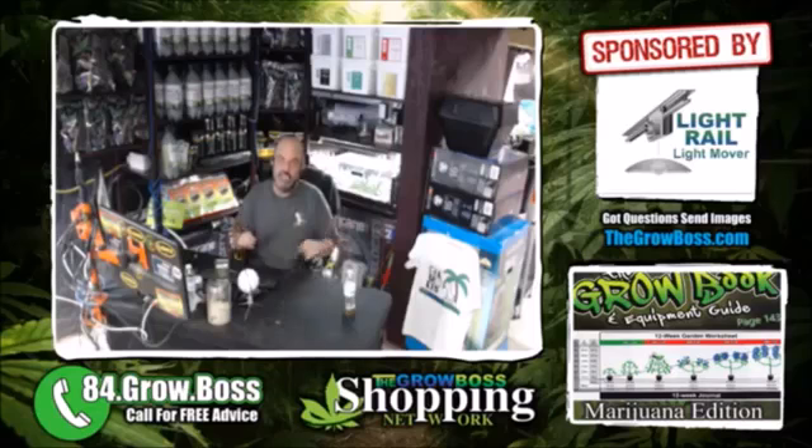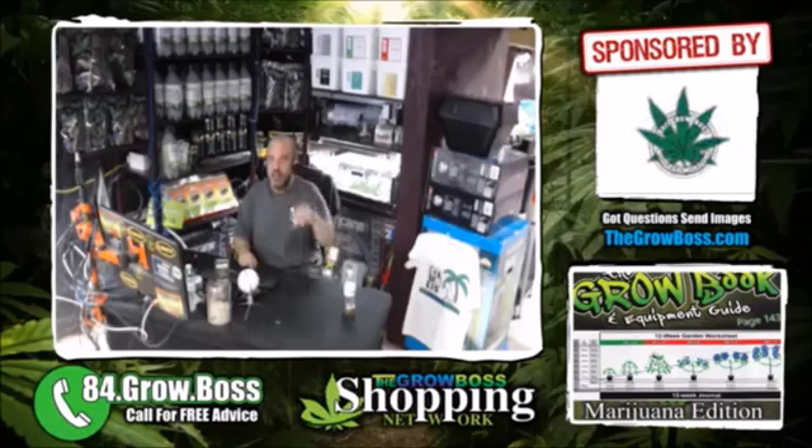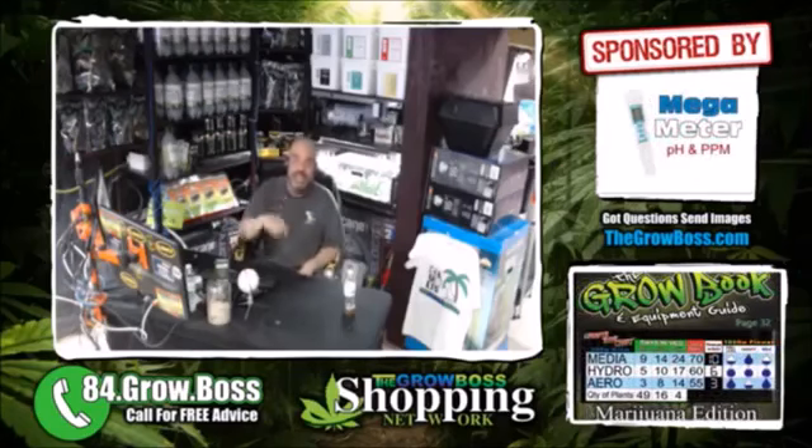So that was my Clonex root maximizer update for this week. I'll see you guys again in the middle of the week — we'll talk more about that. I'm the Grow Boss. I write the Grow Book and Equipment Guide. Thanks for watching.